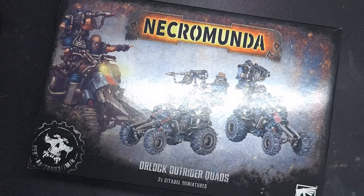Ever since the Orlok quad was previewed I've had a little voice in the back of my head and it's been going something like this.